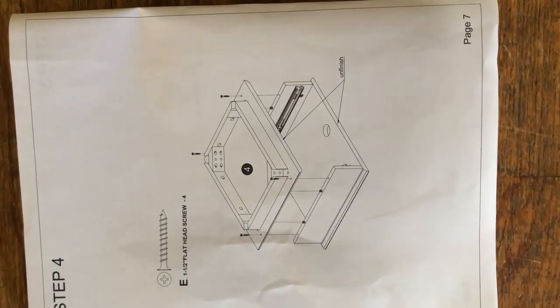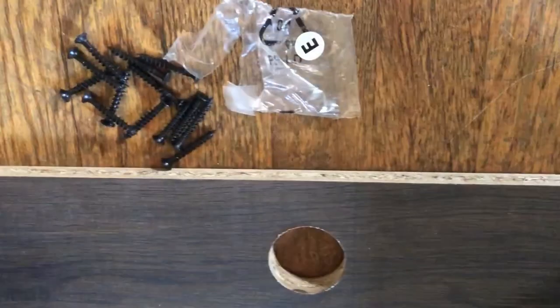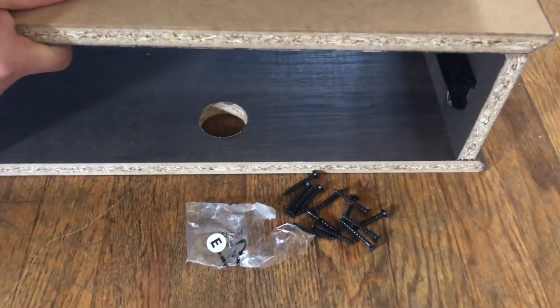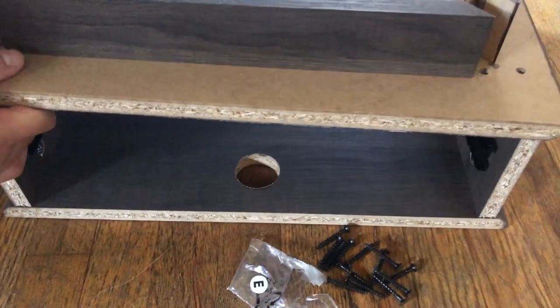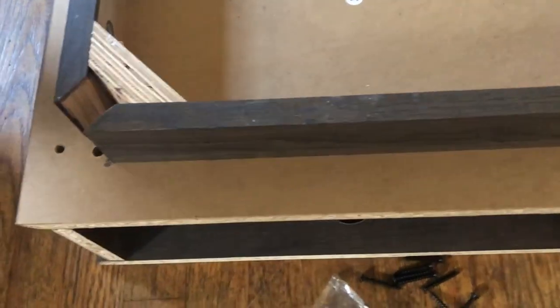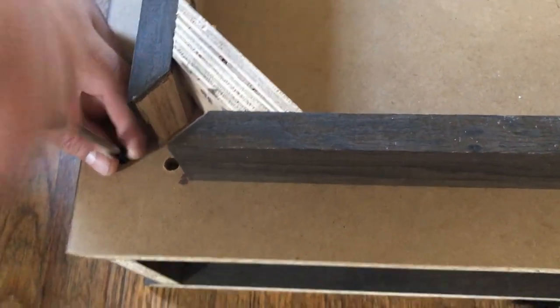Next step: we're going to find the screws E and screw the top together. We're going to put the one on top and make sure the unfinished side is lined up. Here's our finished side, and there's our finished sides. Screw the E-screw right here. All four screws on.